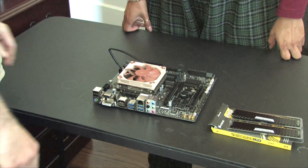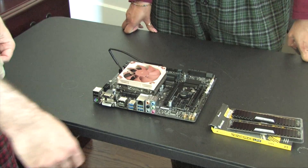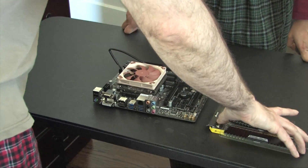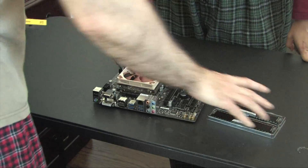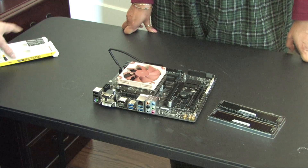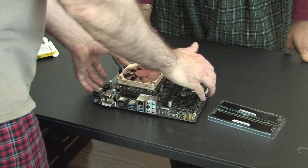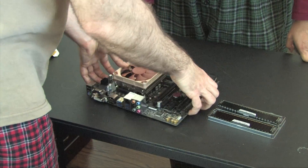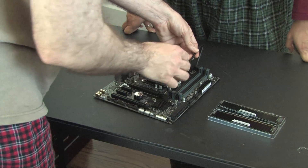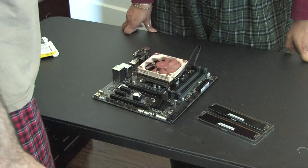I seriously do not understand why Noctua feels compelled to make these fans so ugly. I did some research and it just has something to do with them wanting it to look earthy. No idea why. Okay, we're going to do the memory now.